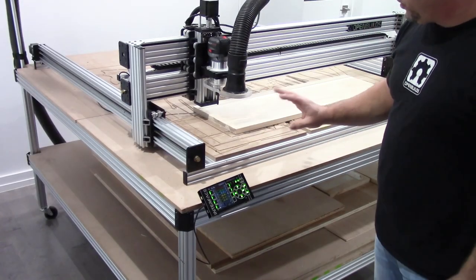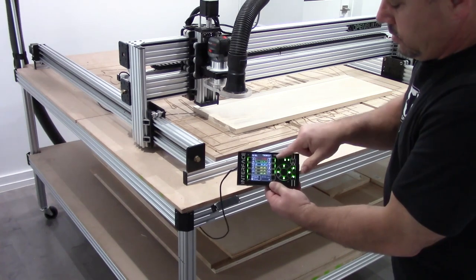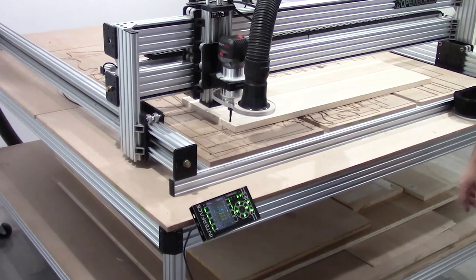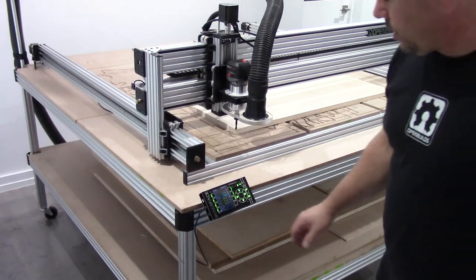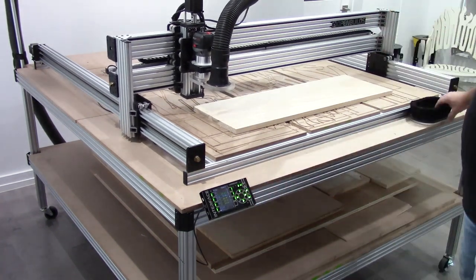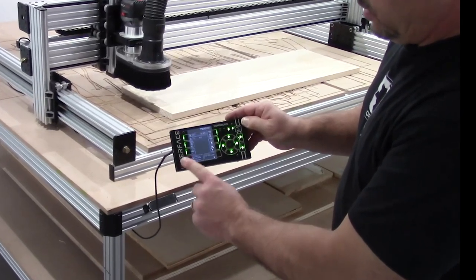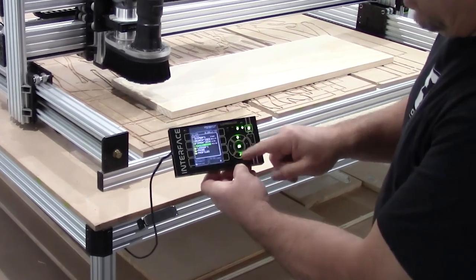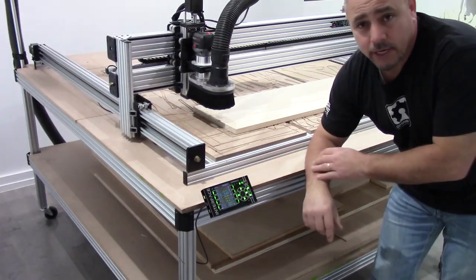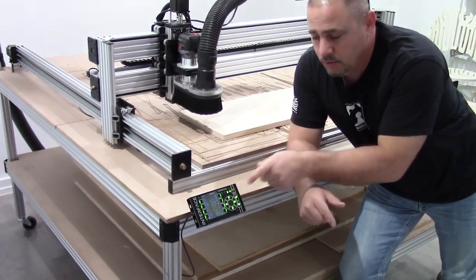We've finished the probing procedure — the machine now knows where zero is. Hit Go to Zero at the top right, and it'll bring the bit right to that front corner, which is exactly where we want to start. Jog the Z up and out of the way, then put the dust shoe on. Click on the bottom ATM button to load, scroll through until you find the OpenBuilds logo file, and it will highlight green. Now we're ready to run the job — turn the vacuum on, turn the router on, and hit that Go button.